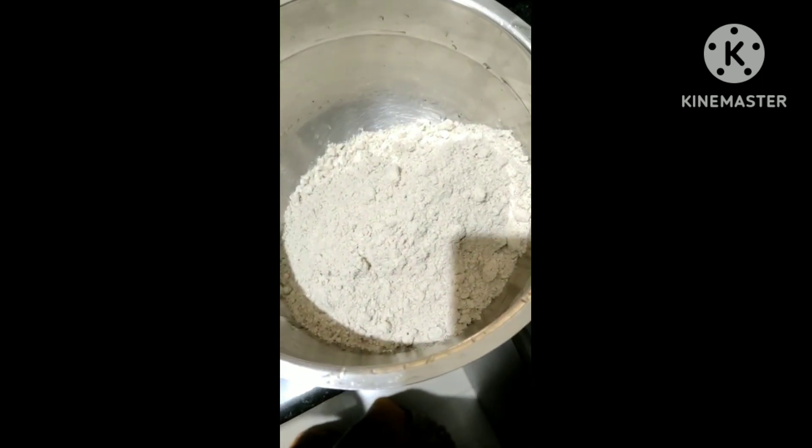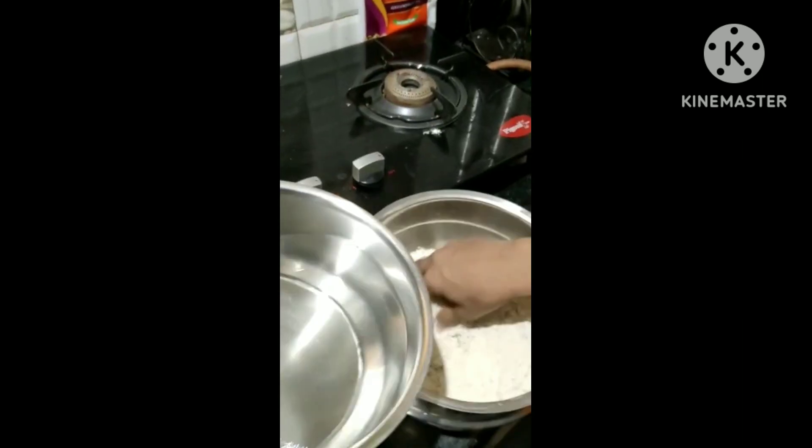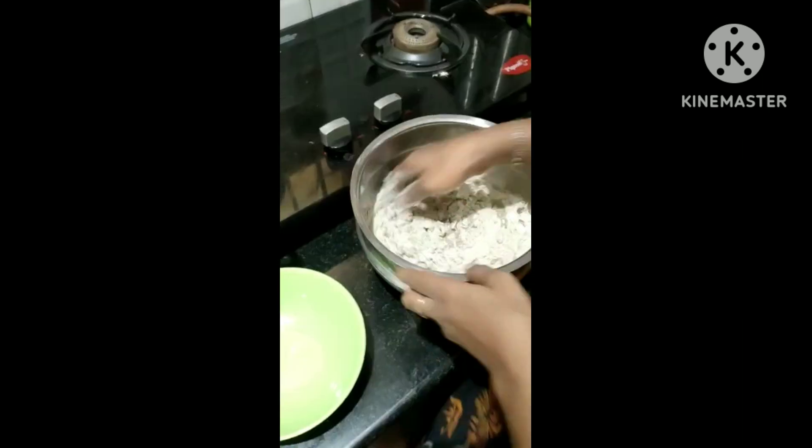Welcome to Vira Multimillion. In this channel, we are going to do a bunch of things and transfer a cup of water.